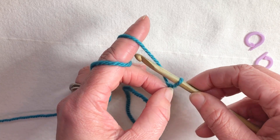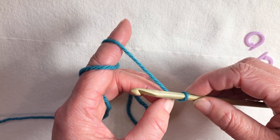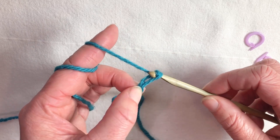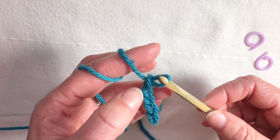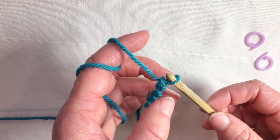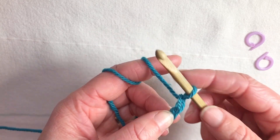This maneuver is called a yarn over. I wish it was called a hook under, because really the hook comes towards you and then under the yarn as it goes away from you. I'm gonna do a few more of these chain stitches — notice that I'm moving up my holding fingers every stitch, and you can see the yarn drawing across my index finger. If you've got a really tight grip on the yarn and it just doesn't move, you're gonna have trouble now and your next row is gonna be tight.